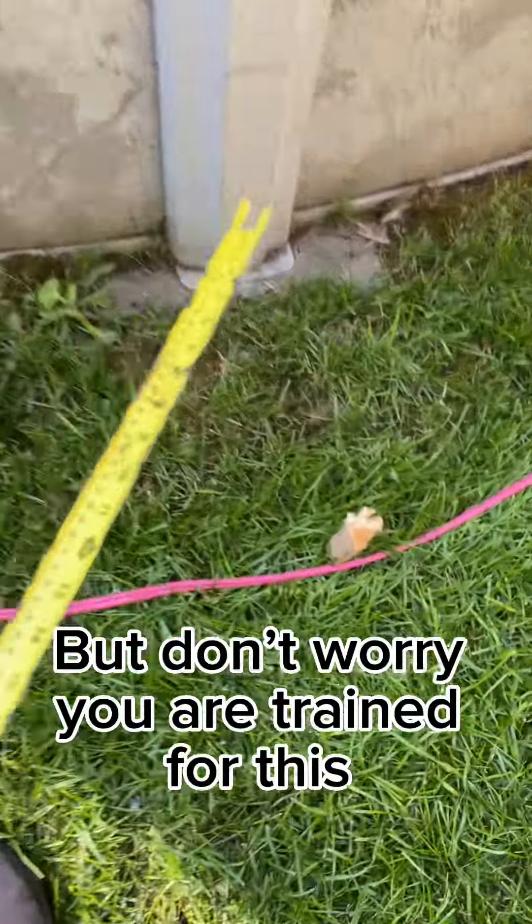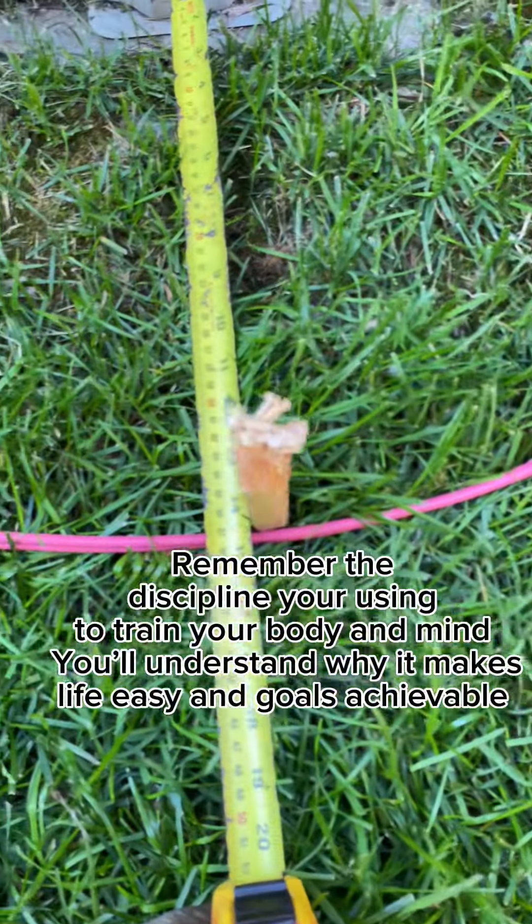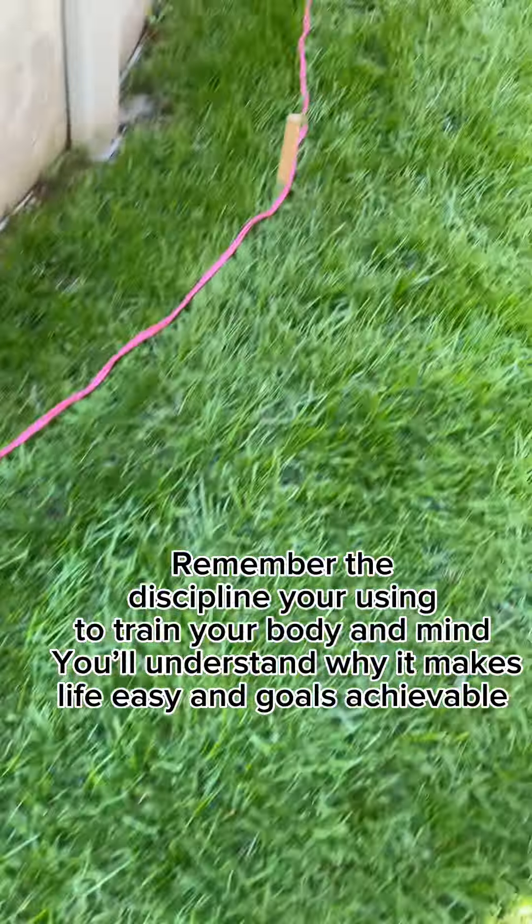Once done to your liking, you can prepare for the next step, which is a physical show of strength. But don't worry, you are trained for this. Remember the discipline you're using to train your body and mind. You'll understand why it makes life easy and goals achievable.